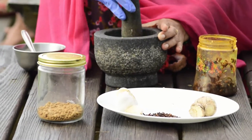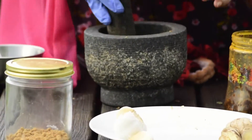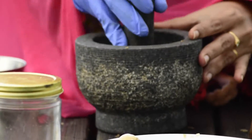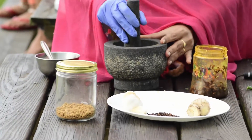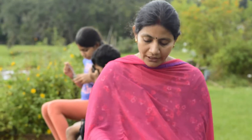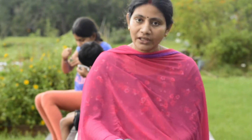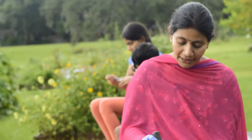We will use the fermentation process. In the water, ginger, garlic, belluli, and then it will be crushed. After 2 days, it will be washed in the water. If we have a solution, we will prepare the solution and spray it.